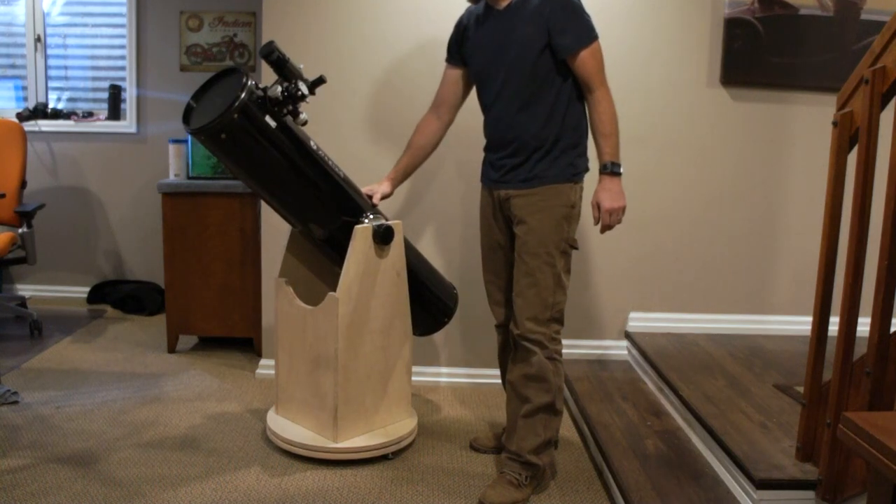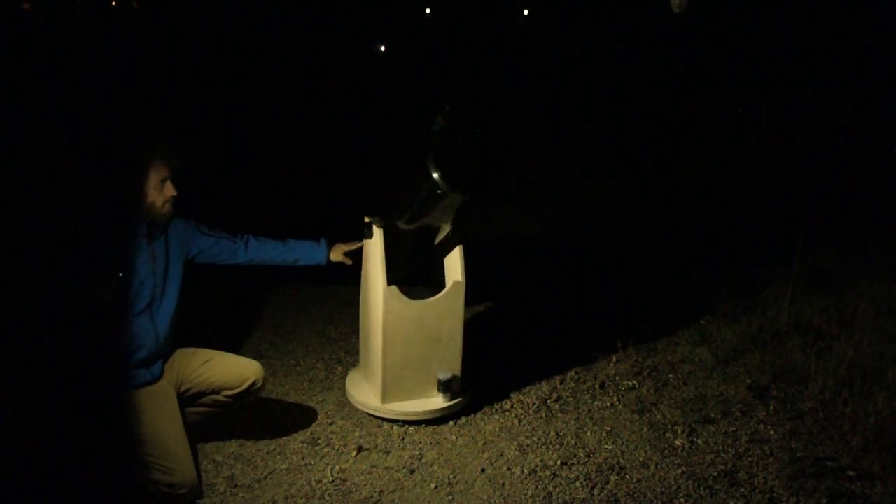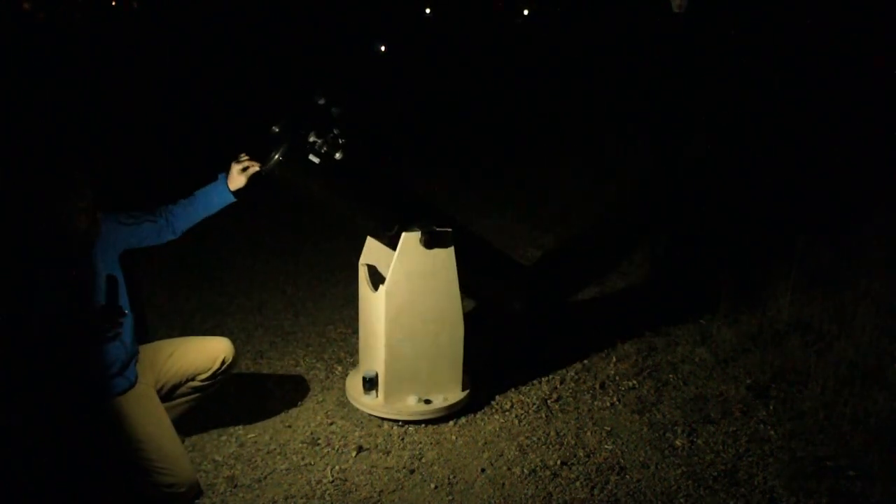I think that looks pretty good. So how does it work, you might ask? It works really, really well.